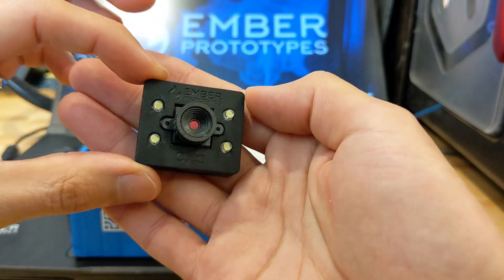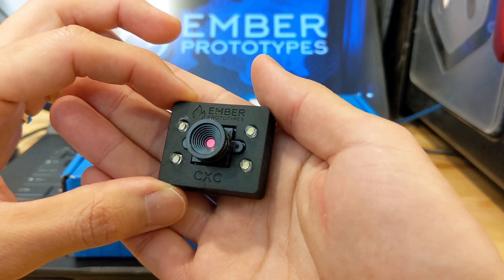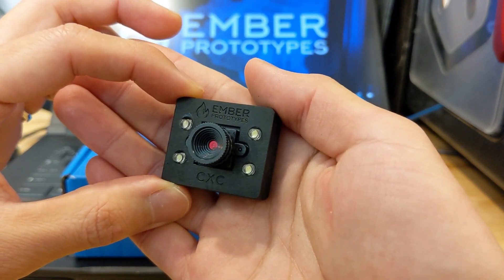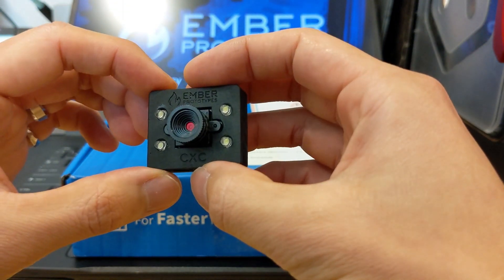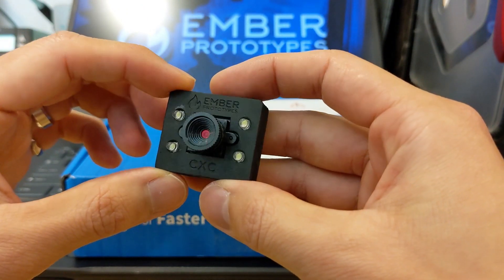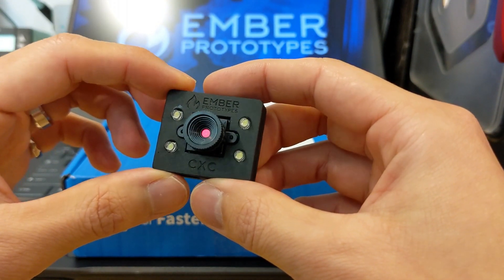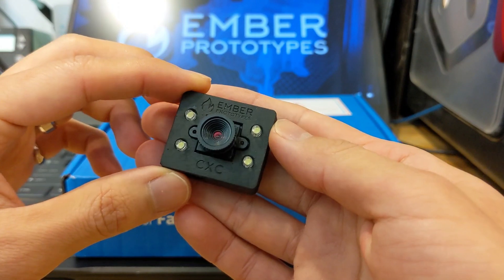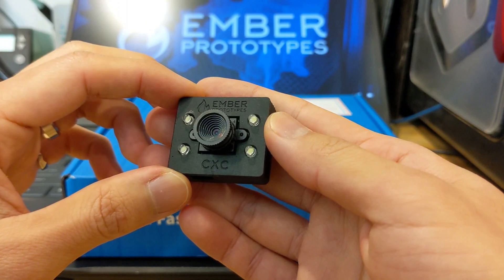This is actually printed in ESD resin. As interest has grown and we've had to make more and more of these products, it's becoming less desirable for us to continue 3D printing these in-house. It's really cool to say that we do, and it's pretty amazing that we can, but the amount of labor that goes behind removing supports, cleaning resin off the build plate, recycling the IPA that we use to wash the parts — it ends up taking quite a bit of time and labor. So we're looking at outsourcing some parts.